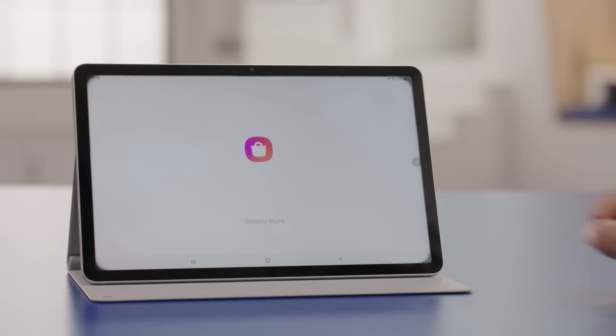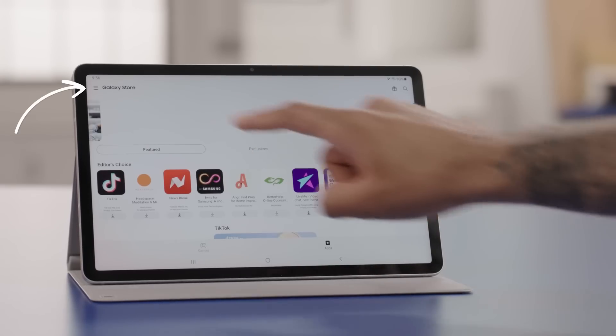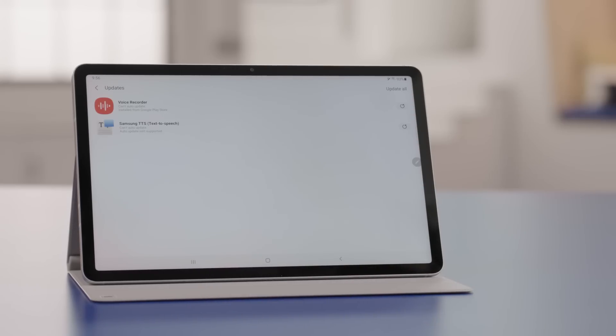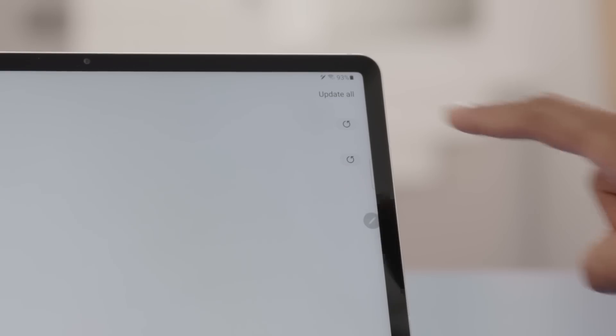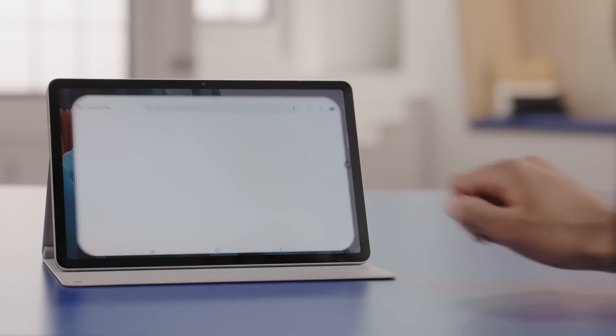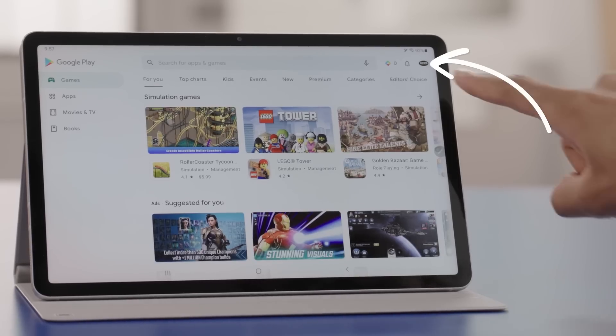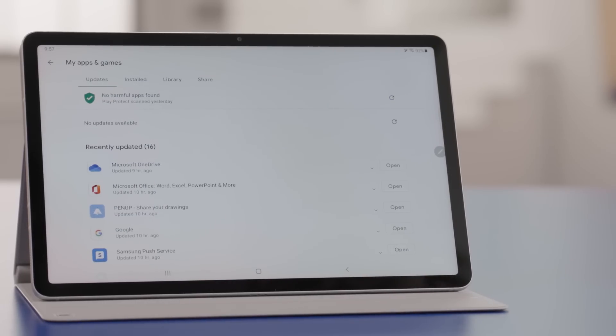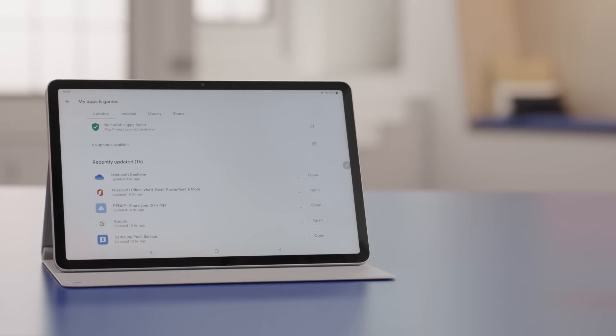It's also important to update apps from the Samsung Galaxy Store. From the home screen, tap on the Galaxy Store app, then tap on the menu and then updates. If updates are available, tap the button to update all of them. To update your Google Play Store apps, tap on the Play Store app, tap the account icon in the top right, and tap My Apps and Games. If any updates are available, tap the button to update them and your tablet and apps should now be all up to date.